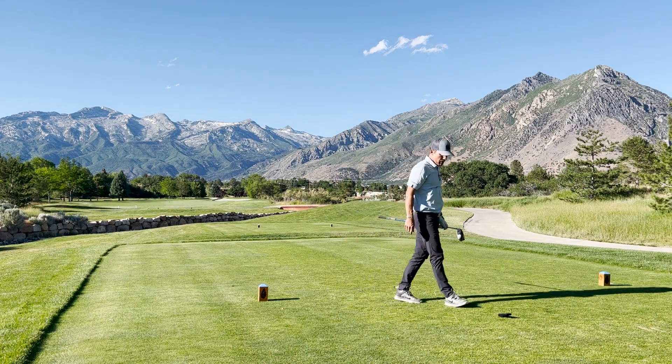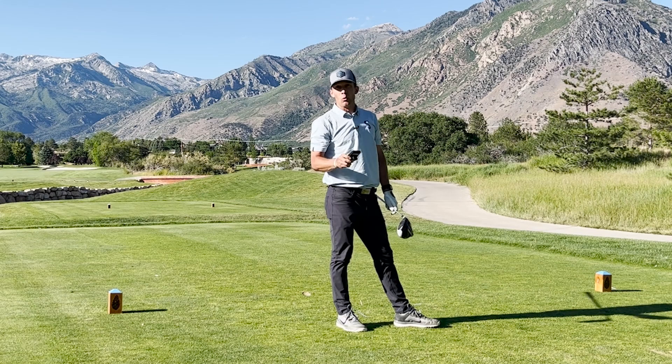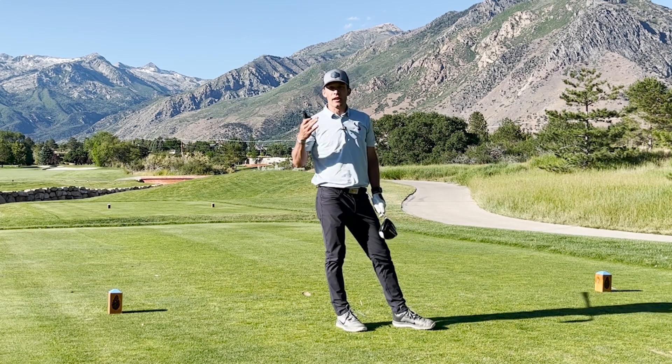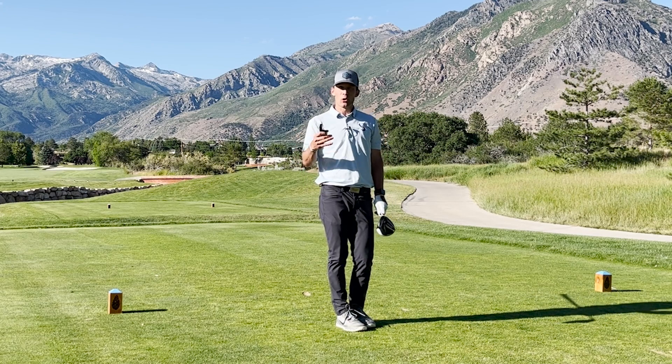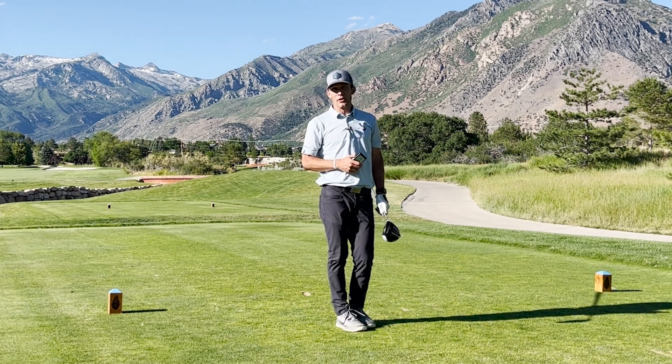Pipe that ball down the middle. I can pop this up — 108 club speed, 158 ball speed. Now I've got a good measurement that I can use to see how I'm progressing in my speed training and to make sure those speed gains are transferring to the golf course. If this speed is well below what you're doing on the driving range, it's time to up that intensity on the golf course.